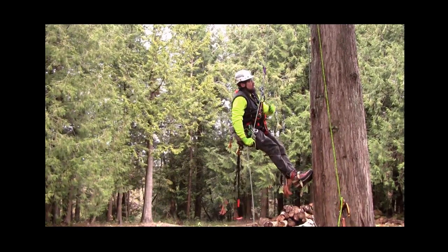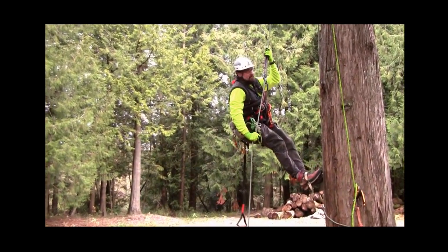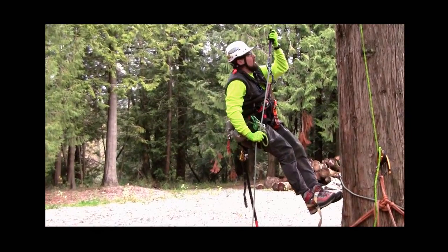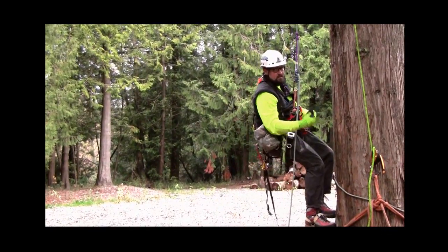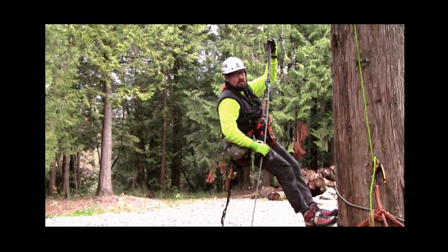This rappel device is backed up with a prussic, and I'll show you how it works on rappel. So now I'm on rappel with our backup prussic. As I come down I dress the prussic. If something were to go awry — if I hit something, knock myself unconscious, or panic on rappel — what I'm going to do is let go of that prussic and it will lock off automatically.